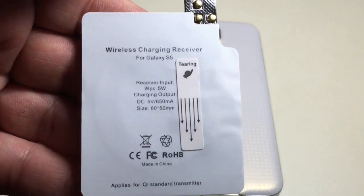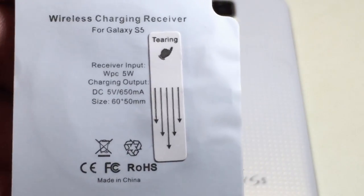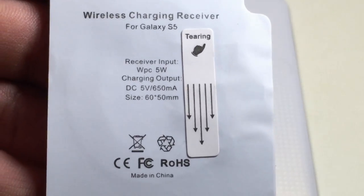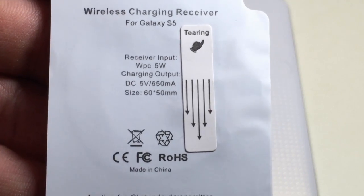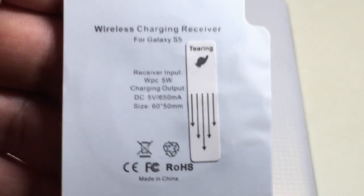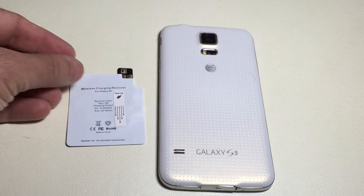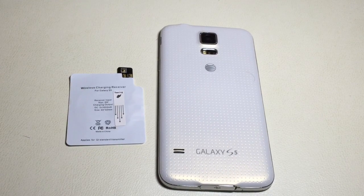Taking a closer look at this specific coil and the specs right here — you'll notice that this coil itself has a 650 milliamp output, which means that it's not going to charge as fast as your existing phone charges when it's connected. It's just a little bit shy — it's not quite half the charging rate, but it's still significantly less than what it charges when connected directly.